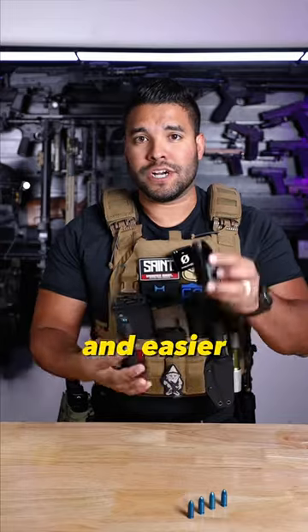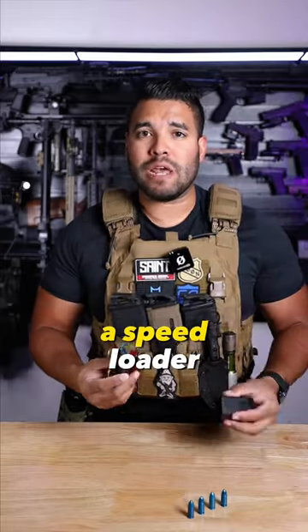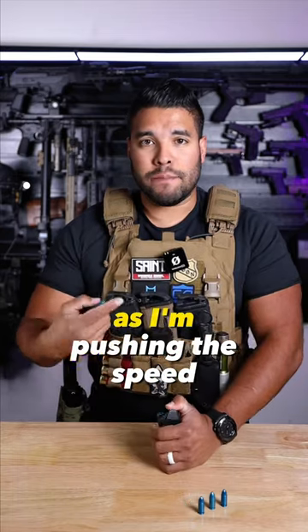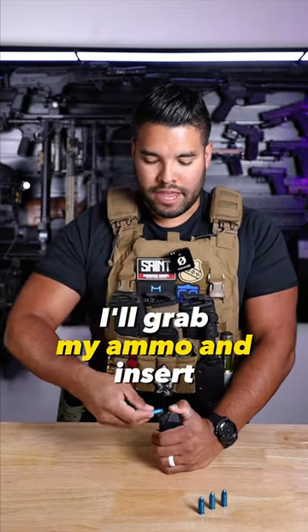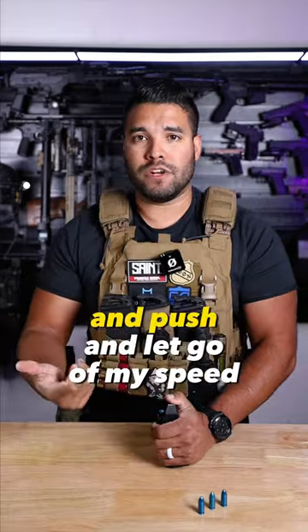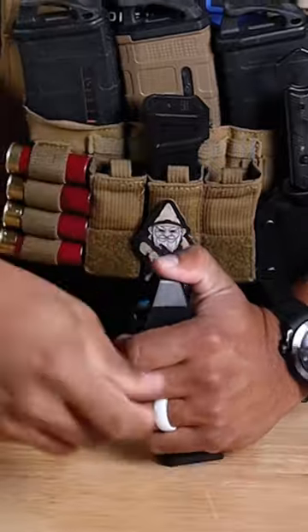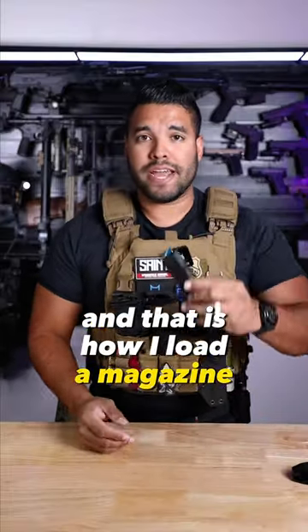If you want to make this faster and easier, use something like this — a speed loader. Put the speed loader over the magazine just like that. As I'm pushing the speed loader down, I'll grab my ammo and insert and push and let go of my speed loader. So it's something like this. And that is how I load a magazine.